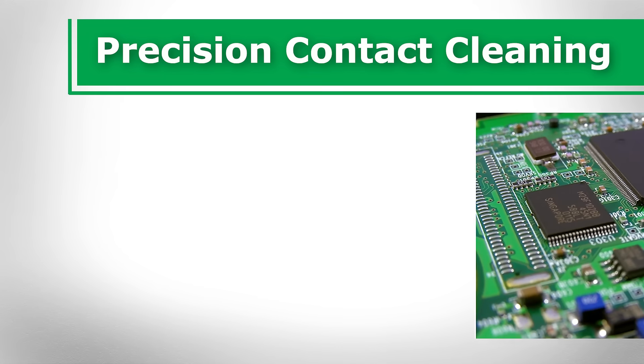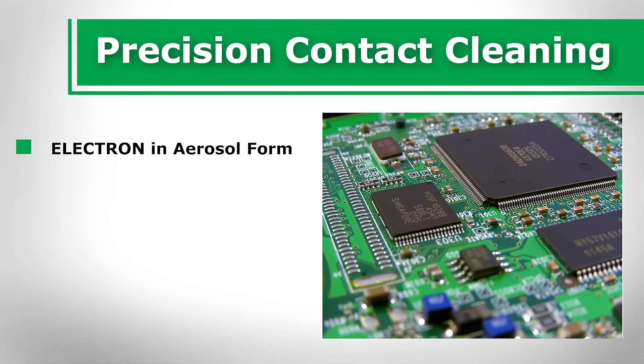Precision contact cleaning. Electron in aerosol form is an excellent solution for precision cleaning electrical contacts that are difficult or impossible to reach with hand wipes.